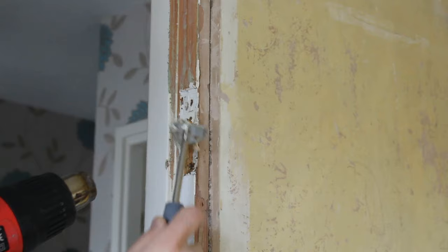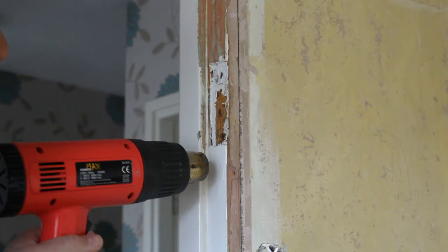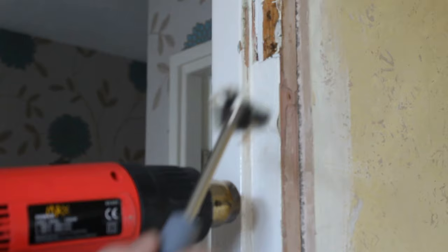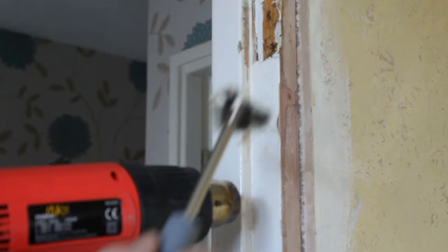Don't forget the end of the gun is very hot so don't touch it. You'll see that paint bubbling, and then once it's bubbled just put the scraper on it and off it comes.